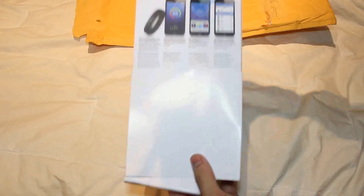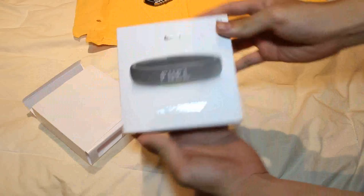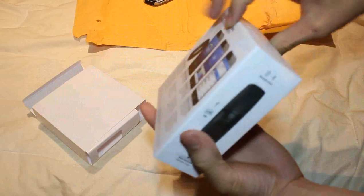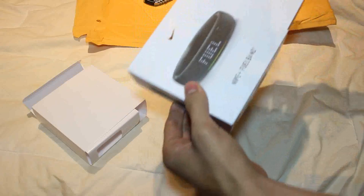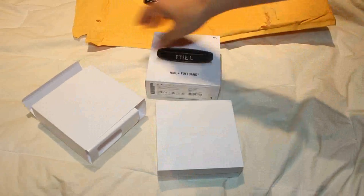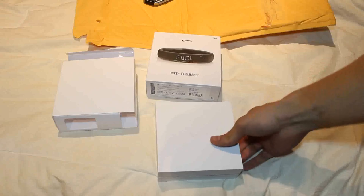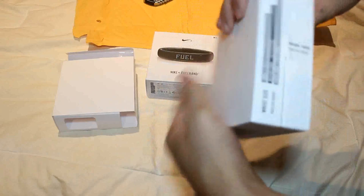So let's go ahead and check this thing out. This is brand new — this is the packaging it comes in. Pretty standard white box, it's nice. I'm gonna take it all out and actually do a full review of the product itself.